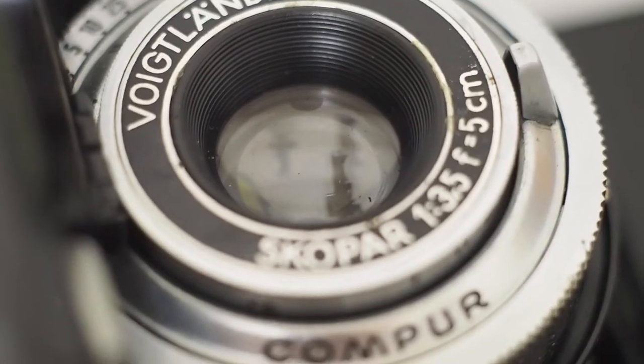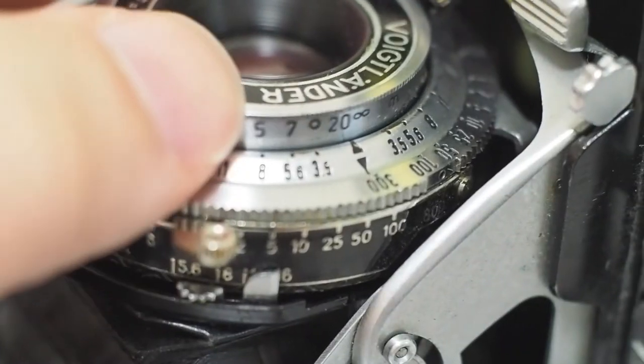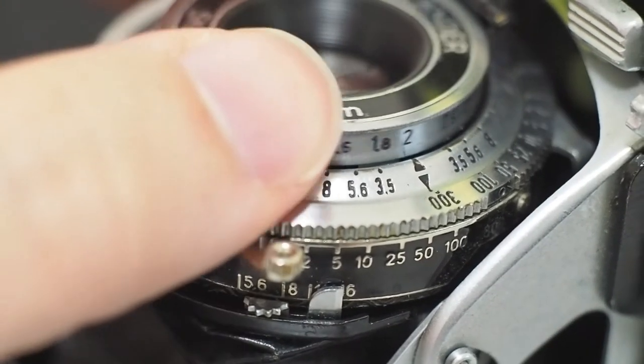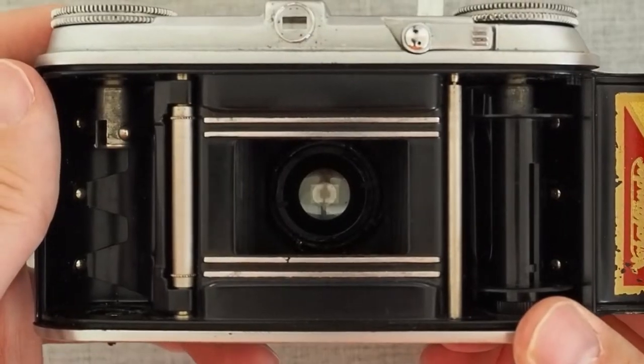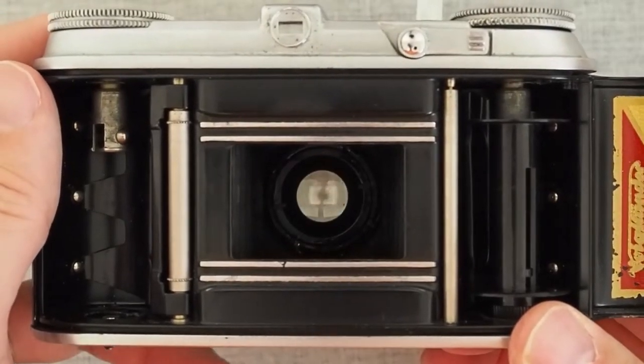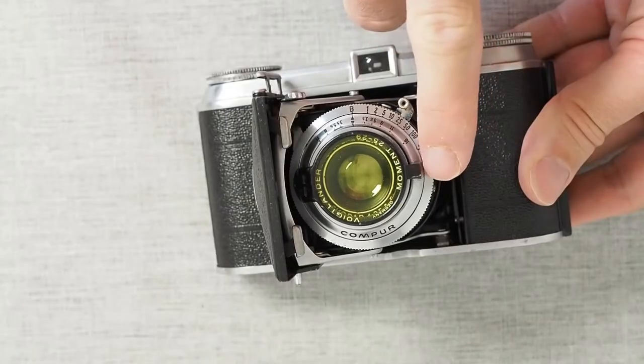The lens on the Vito is a Skopar lens with a four-element lens design similar to a Tessar lens. It has an aperture of f/3.5 at a focal length of 50 millimeters.